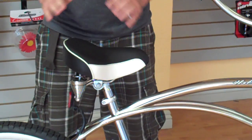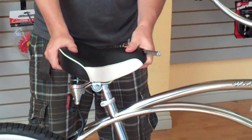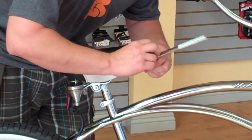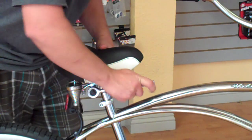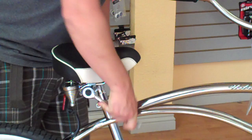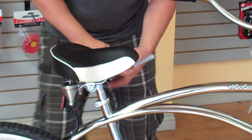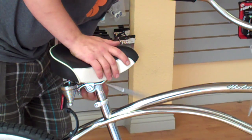Now you adjust the angle depending on where you want it. I usually put it about even. Different people are going to want it differently. Then switch our ratchet over and tighten it down. When you're tightening, don't just tighten one side — tighten both sides. It's not as important when you're taking it off, but when you're putting it on, it is very important.